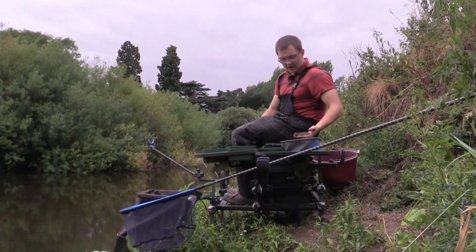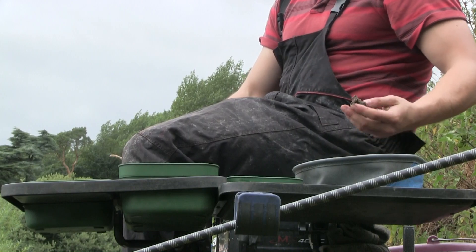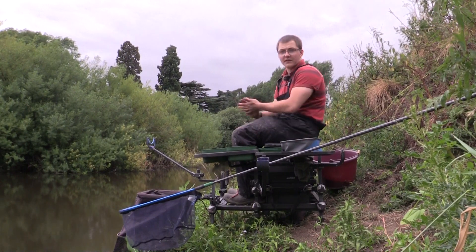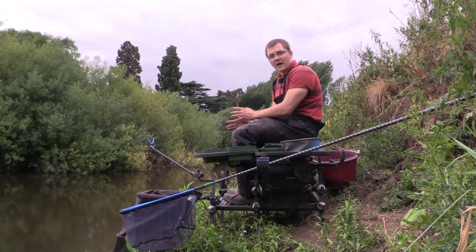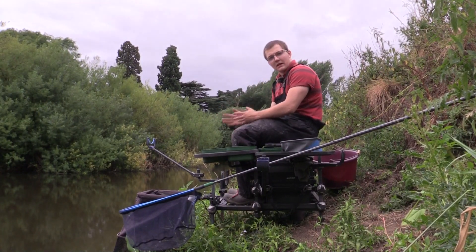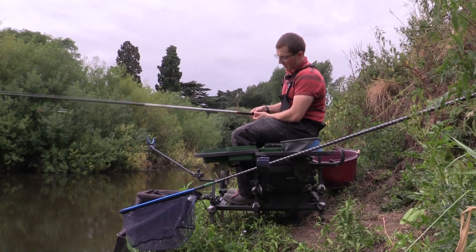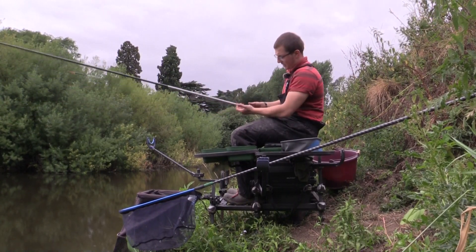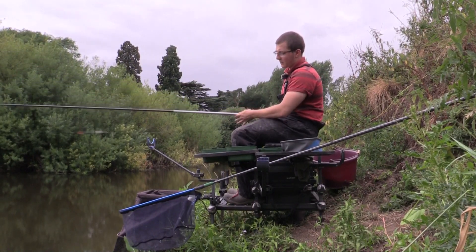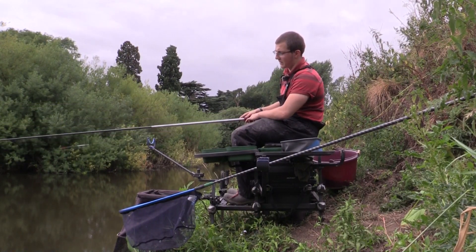The groundbait I've chosen for the whip is equal parts brown crumb, Sensas Black Magic and Sensas River - a nice heavy, really sticky mix. I'm going to be feeding less groundbait because the river's clear. I want to use the groundbait purely to bind the castors and dead maggots together, get them to the bottom, and pin the fish in one area rather than having them scatter and chase down the peg, because when you're whip fishing you can't really follow them down.